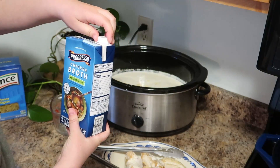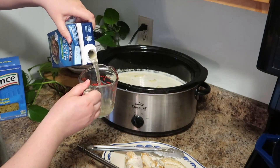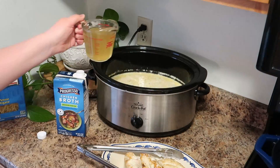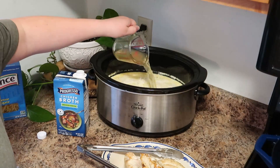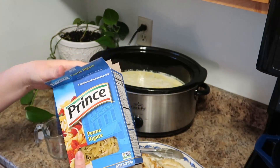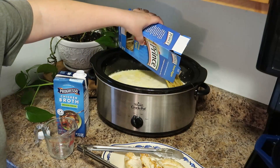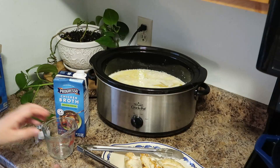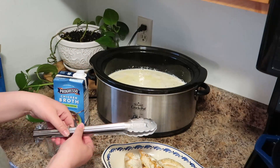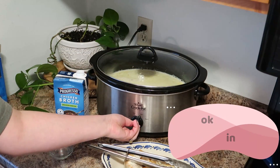You're going to add one cup of reduced sodium chicken broth and then one pound of penne pasta. If you use a different cut of pasta that is completely fine — just adjust your cooking time. Penne is a pretty thick pasta so it takes the full 30 minutes, but if it's a smaller shape it might take less. Cover this up and cook it on high for 30 minutes.